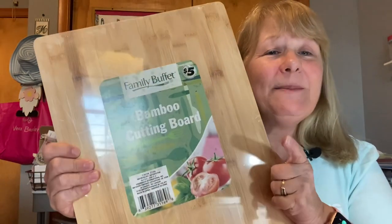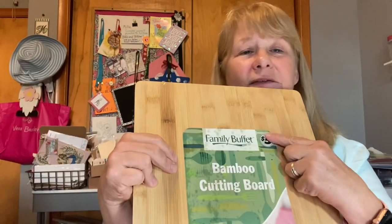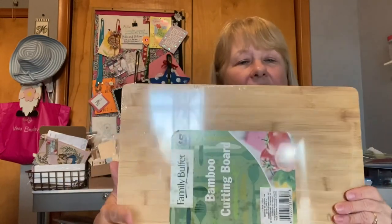We are using a bamboo cutting board from Dollar Tree. This is from the $5 section, so it's not the small one. It's about 12 inches long this way, and almost 16 inches the other way — so almost 12 by almost 16. We are going to make a simple charcuterie board with it, but I think a really nice one to give as a gift or for a gift exchange.